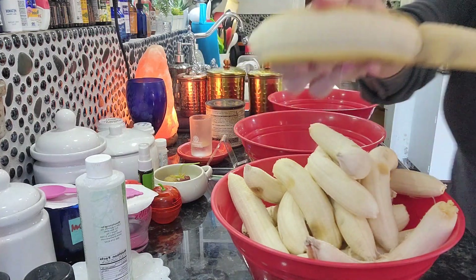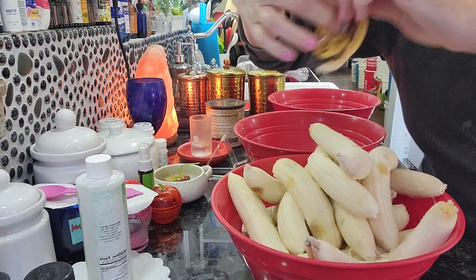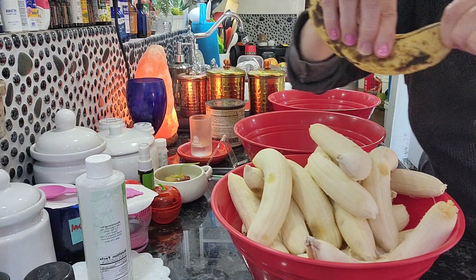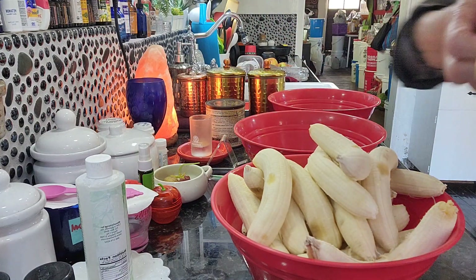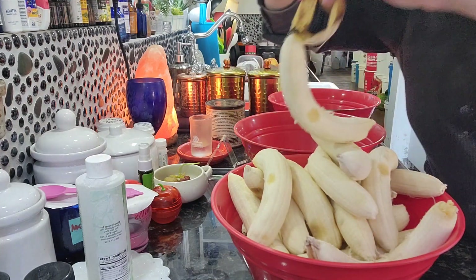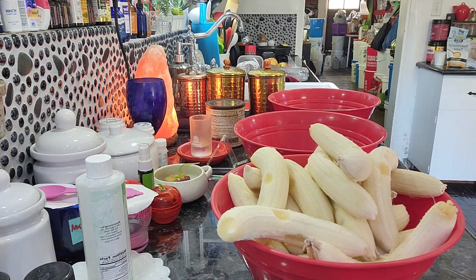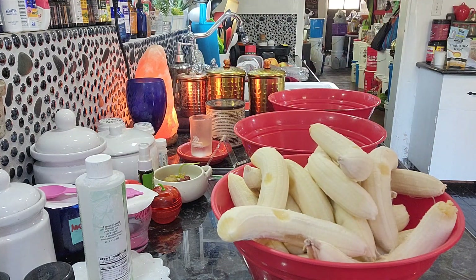And then you wash your hands before you prep them. After I peel them all, I'll wash my hands and then I can touch them — I'll probably put on gloves. But still, if you touch the bananas after you wash your hands, you don't want to touch them now because you've got all these germs from the — because there is no telling how many people have handled these bananas. No telling.